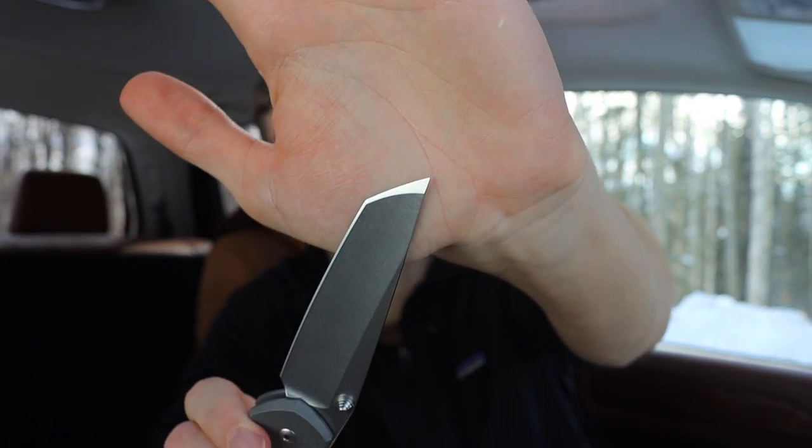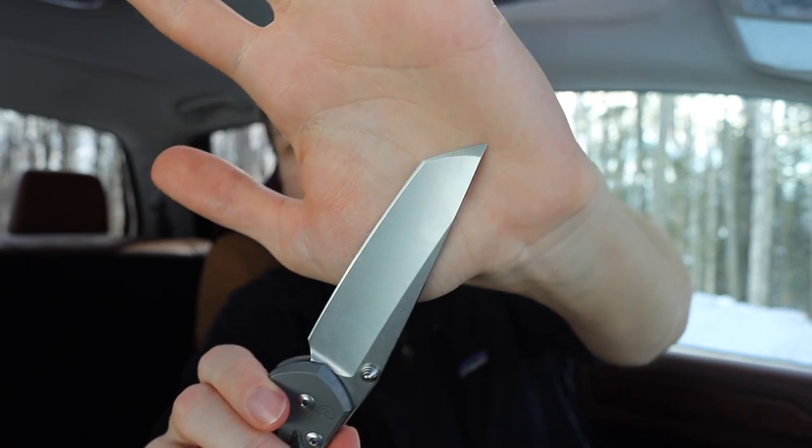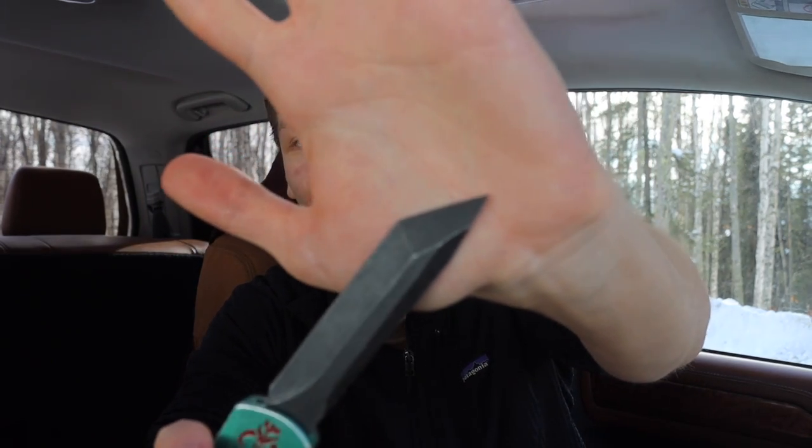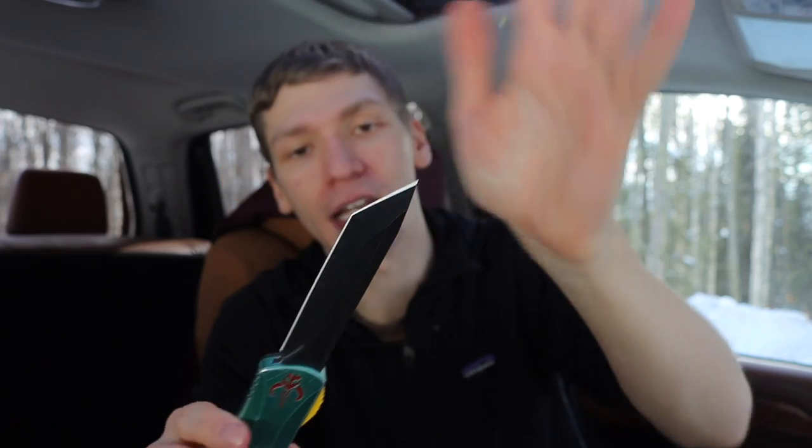There is some variance, as you can see with all of the tantos I'm going to show in this video — they are all slightly different. This one probably has the most traditional Japanese-inspired tanto edge on the Chris Reeve Knives Large Sebenza. The others are definitely more American. We also have the awesome Bounty Hunter Manticore, which has a very nice, very stabby tanto to it. All of them have their own renditions of what a tanto blade should look like, and that's actually part of what makes tantos more special — from factory to factory, no two people do their tantos the same.